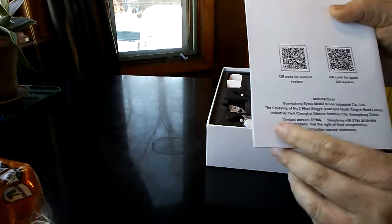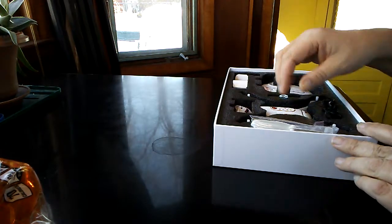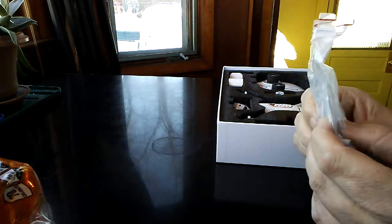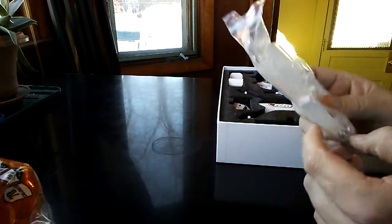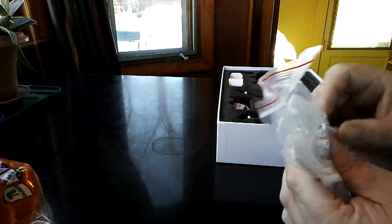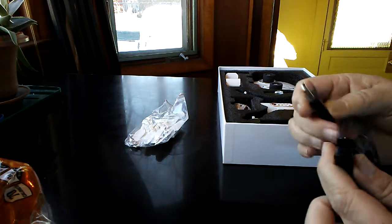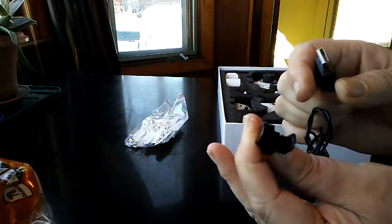You've got your QR codes down here for Android or Apple. Further on, we've got a bag. The bag has — let's see — eight props, four extras in case you get some damage. Got your caps that go on over to hide and protect the screws. And there's this weird-looking USB charger — pretty weird looking thing.